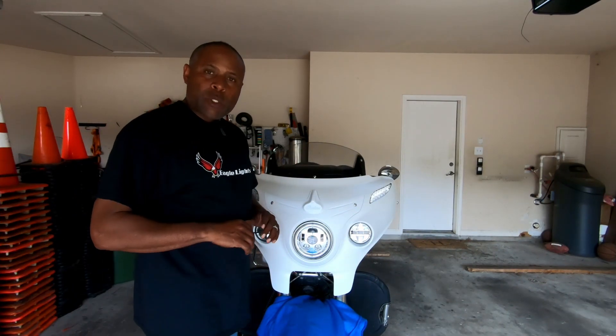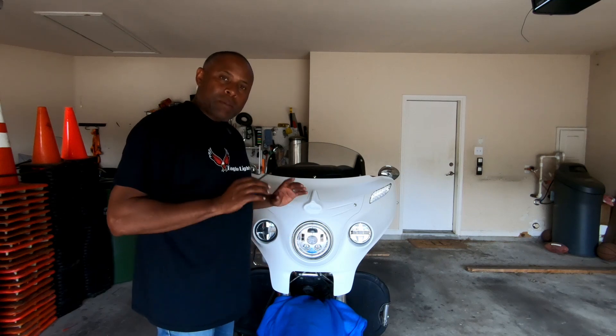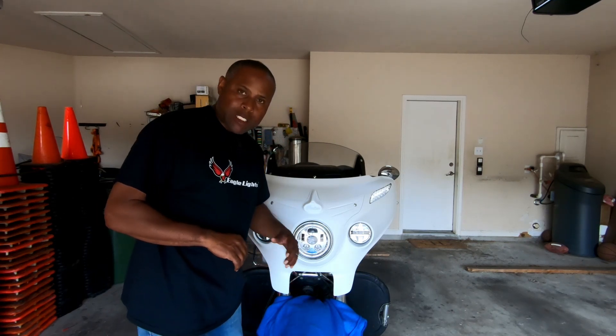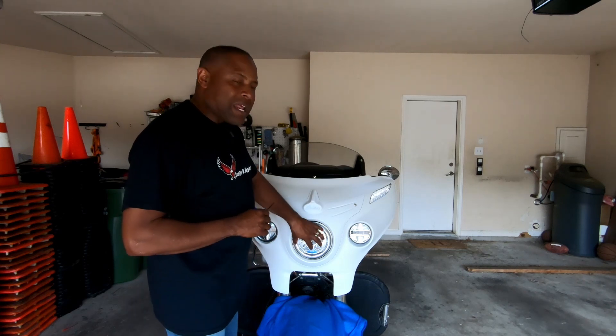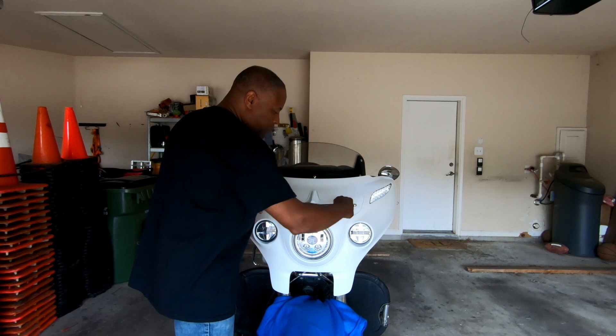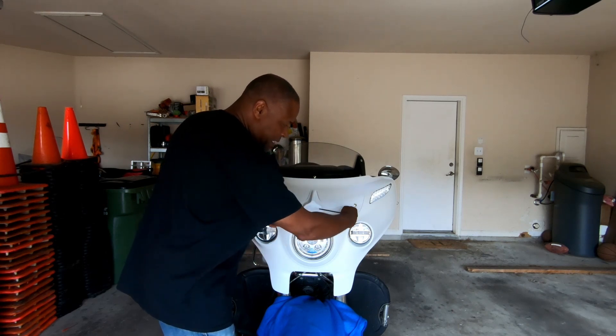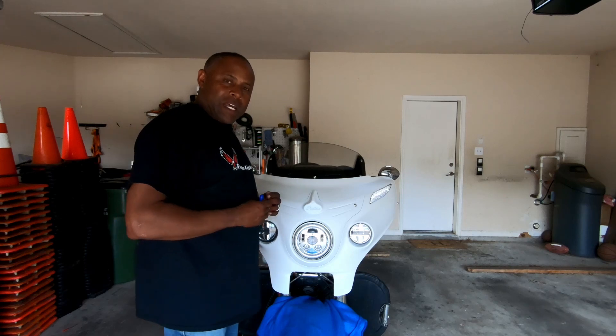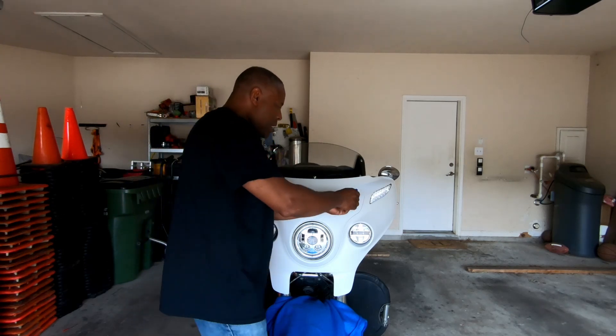All right guys, we're out here in the garage. The first thing we need to do is remove the old headlight. First, put a blanket down over your fender — that way if something falls off you don't scratch it up. To get to the headlight on the Indian is pretty easy: all you have to do is remove these two allen screws. Then this plastic piece will come off and you'll have access to your headlight. To do that, you need a four-millimeter allen wrench.